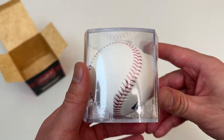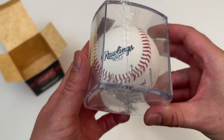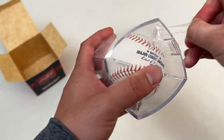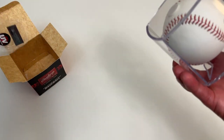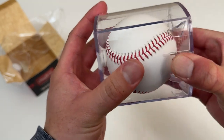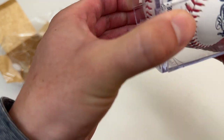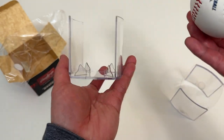Authentic collection. UV-protected. So when you get this ball autographed by someone, put it back in this case and it's UV-protected. Let's see. Plastic wrap around there. Pretty cool. Pretty cool case.